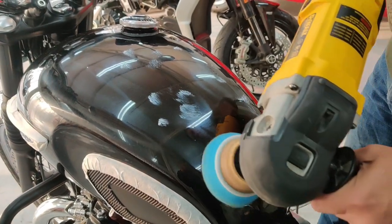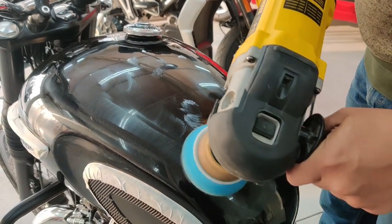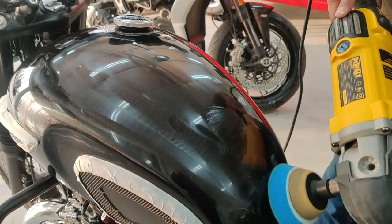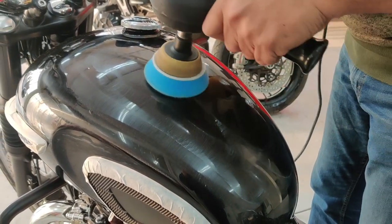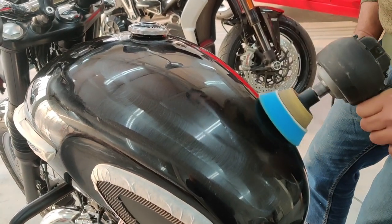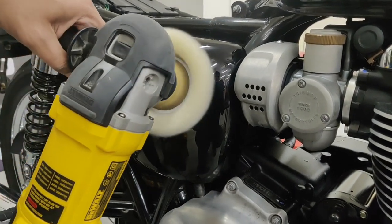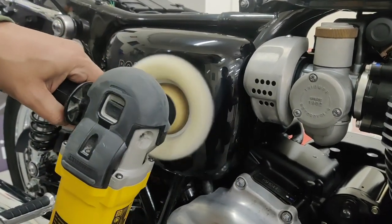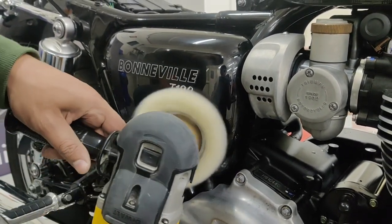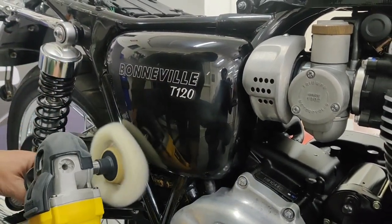Since the tank had extremely heavy marring, we used an aggressive combination of a hard blue compounding pad with a heavy cut compound. Even with this combination, it required multiple passes to get the tank looking good once again. The rest of the bike was compounded using a wool pad. Here you can clearly see I am not using any pressure, just allowing the pad and polish combination to get rid of all the marring.